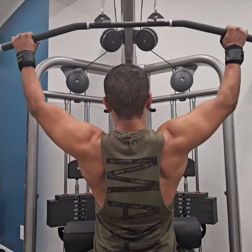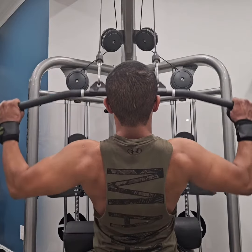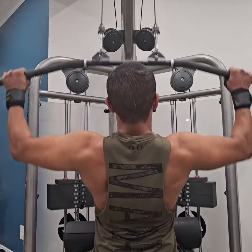The lats and the biceps also contract eccentrically for muscle deceleration, as the elbows extend and shoulders abduct with control back to the starting position.